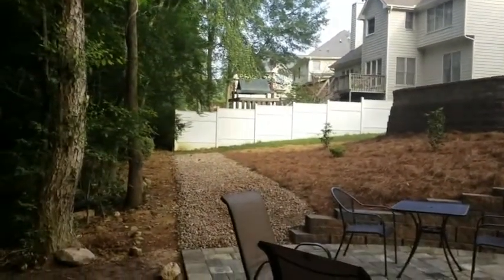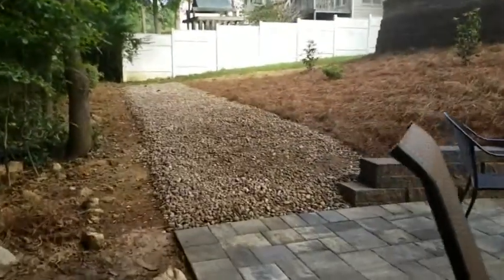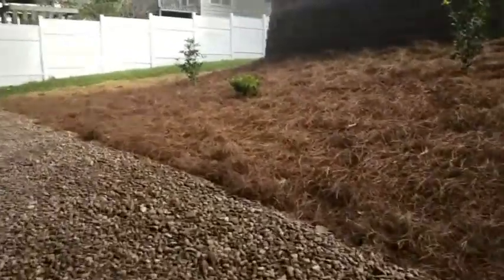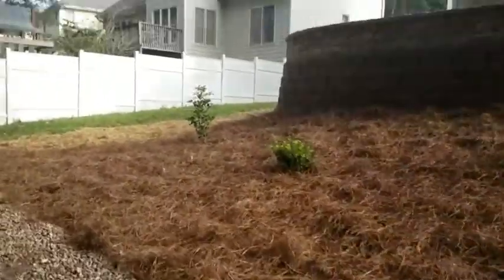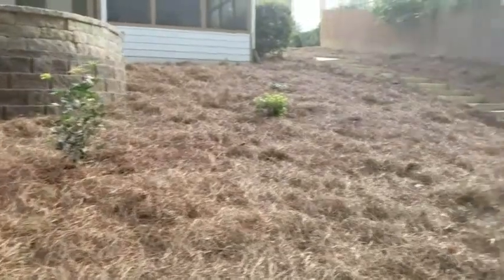Let me just put a little bit of egg rock right there. This is the egg rock. We don't usually do plants and pine straw, but we just put a few out just so they're not looking at bare ground.